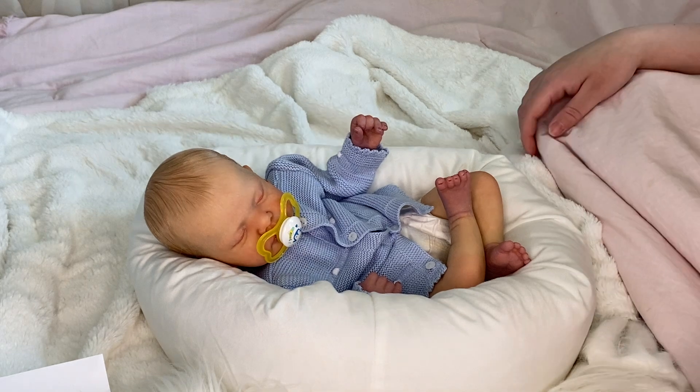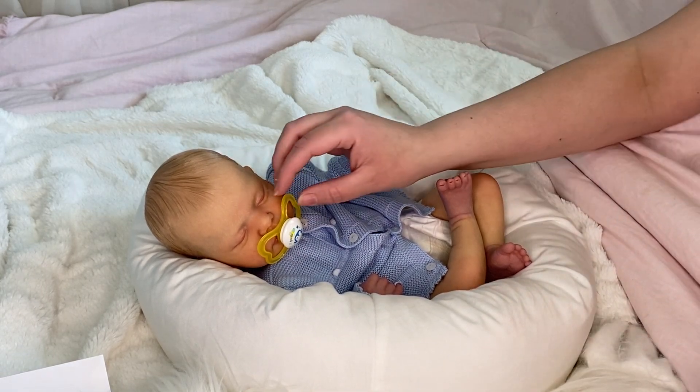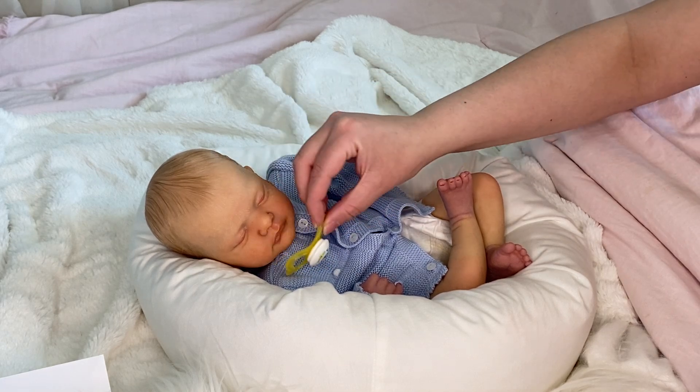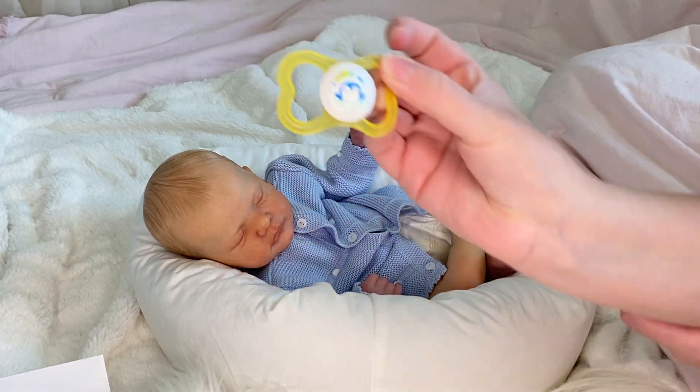But yeah, I'm not going to be speaking too much. I'm going to just get right into it. I love his little pacifier. It's so cute. It's quite big, but it just looks so cute on him. That's his little binky.